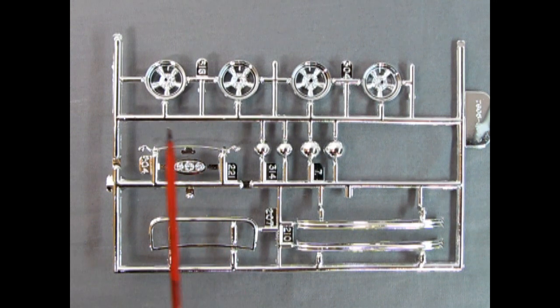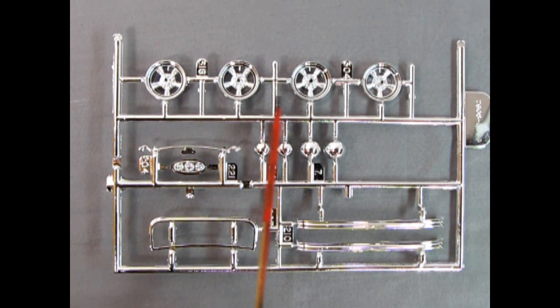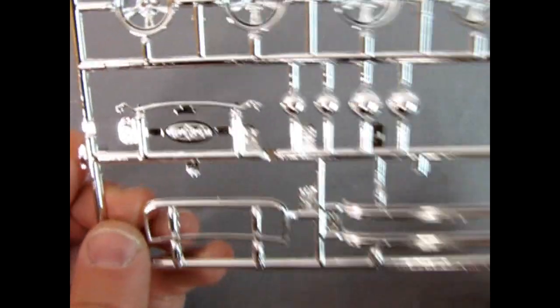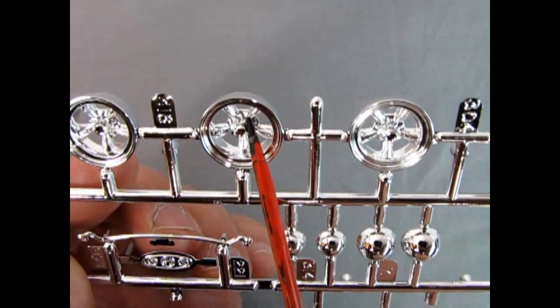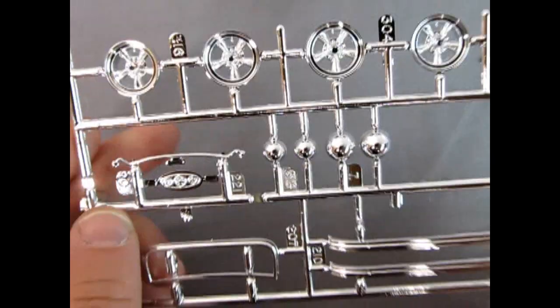The final chrome parts tree includes the American racing style mag wheels — possibly Krager style, with five spokes that could be universal. Also included are the front headlight brace in different sizes for either the High Boy or the coupe, rear bumpers for the coupe, the rear window chrome piece, and the instrument panel for the 32 Ford style dashboard. Look at those wheels — they even include the valve stem molded inside. There are some mold marks on the back to clean up, but overall the chrome looks quite nice.